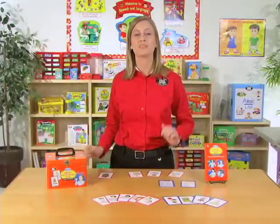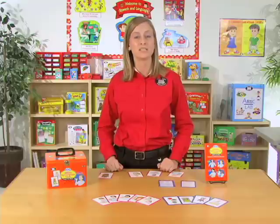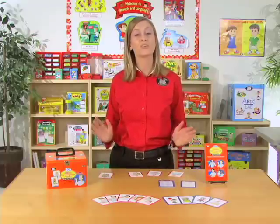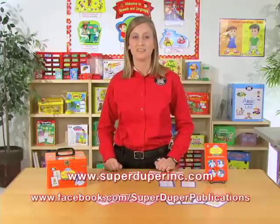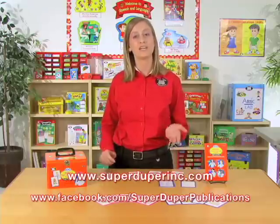So that's 400 Weber Sign Language Cards Super Fun Deck. It's a great way to help your students build their vocabulary skills as they learn American Sign Language. To learn more about this product in detail, please visit our website, SuperDuperInc.com. You can even check out our Facebook page, where we would love for you to share your thoughts and ideas on how you would use this product in your therapy.